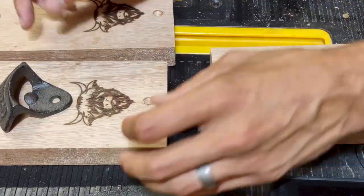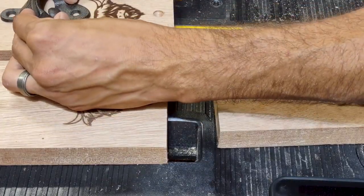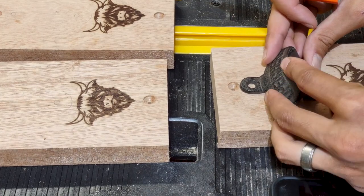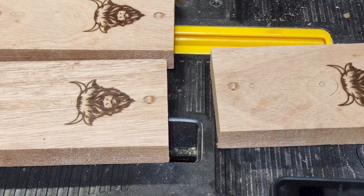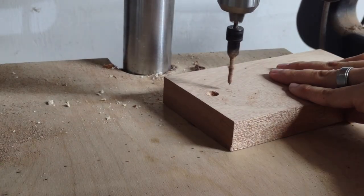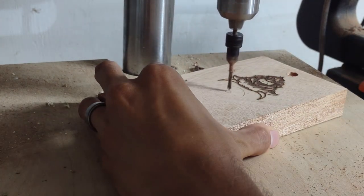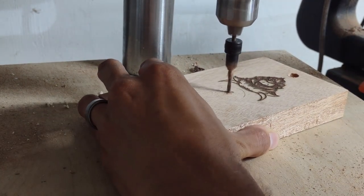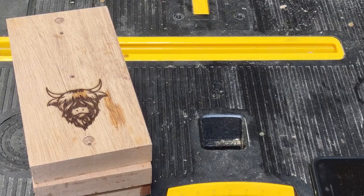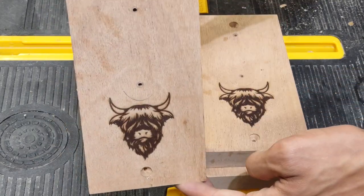I'm going to start marking where these bottle openers should go exactly and get those pre-drilled so that later, after we have the finish on and everything, we can very easily get these in — we don't want them to put up a fight. We want to minimize the risk of smacking the workpiece after all the finish is done. Using that same bit from earlier, just not going all the way through the workpiece — really we just want to make it so the wood won't split later on.